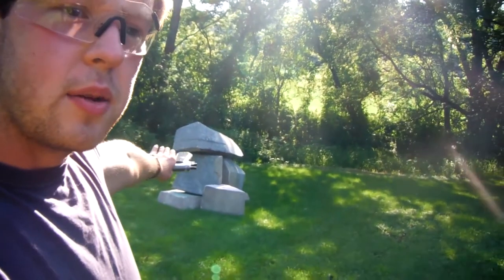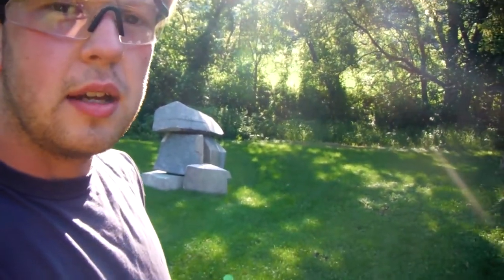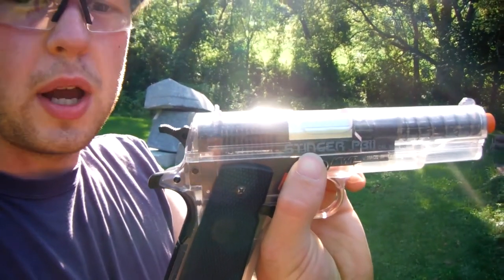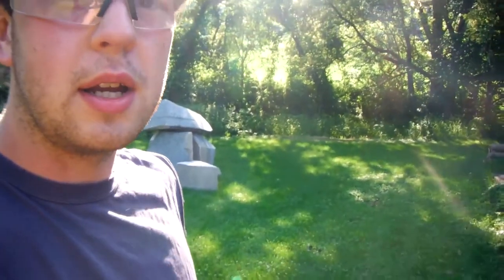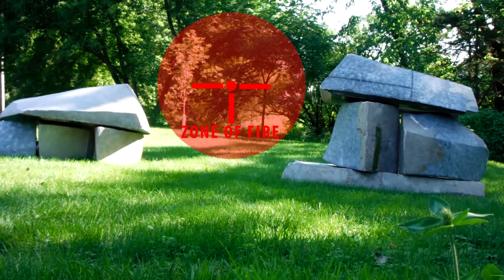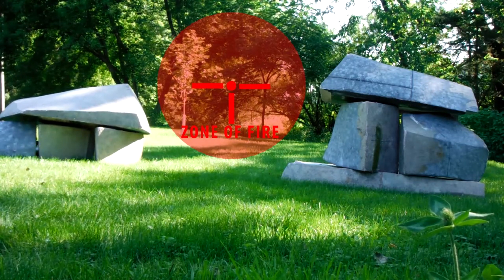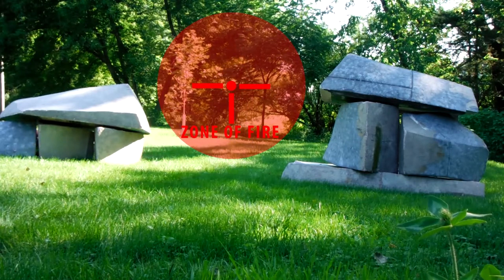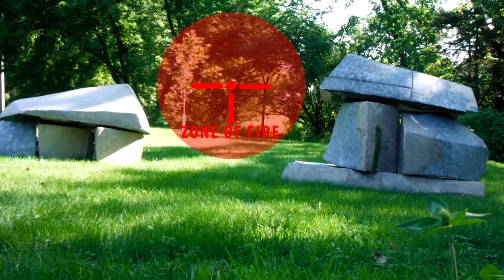I've got some barriers set up in the background that I'm going to use to test diving and rolling. I'm also going to use this spring-powered airsoft pistol to help me out. In this video I'm exploring the differences in biomechanics between diving and rolling. I am not endorsing or advocating any specific tactical evasive maneuvers.